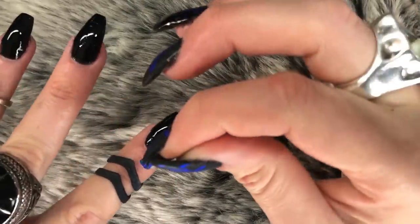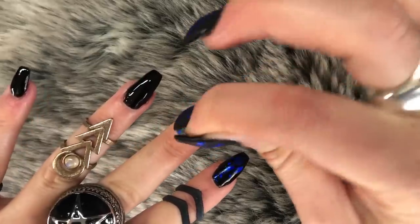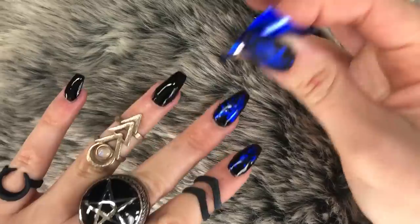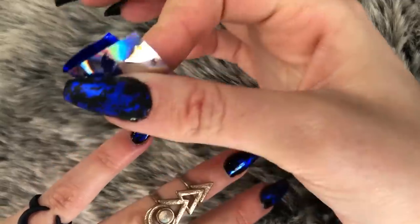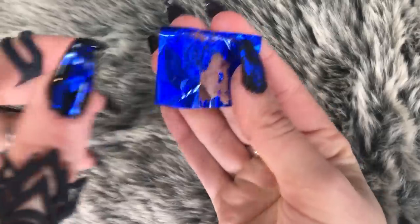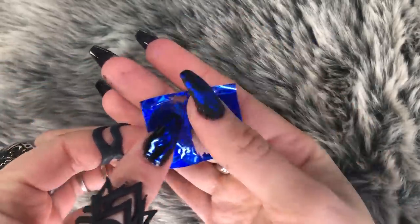The UV gel polish I use leaves a sticky residue on the nail — normally if you wipe that off with alcohol it goes away, but I've left it on. The nail is sticky — don't touch it because you'll leave your fingerprint — but that is why the foil is adhering in lovely weird patterns. Look at that, it took off the foil — I find that so interesting.